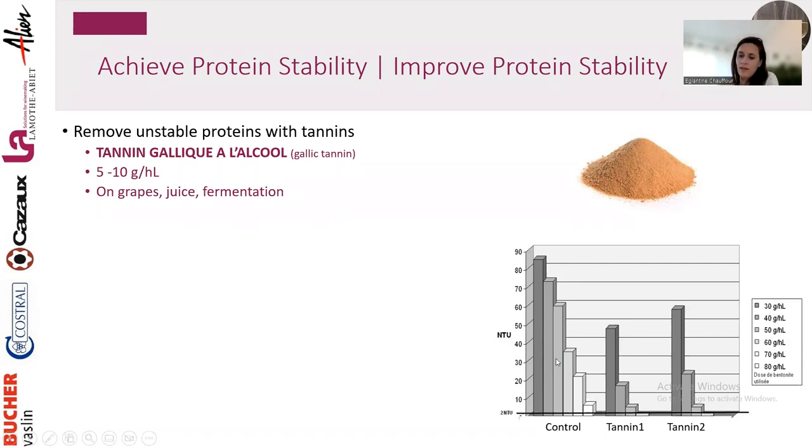In a protein heat test (delta NTU should be lower than 2 to be considered stable), the control even at 80 g/hL bentonite was still unstable. But when we added tannins — two different tannins — at 60 g/hL of bentonite we reached stability, saving at least 20 g/hL. This is a huge impact on wine profile, and you can always reduce your bentonite needs by using tannins.